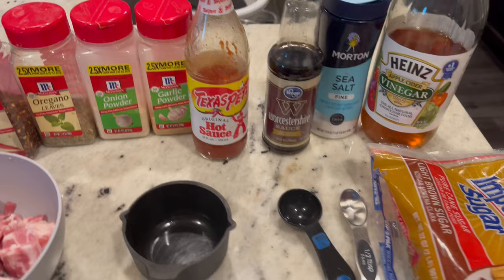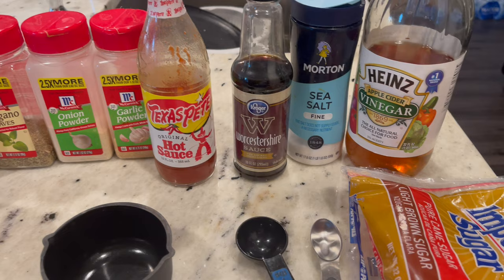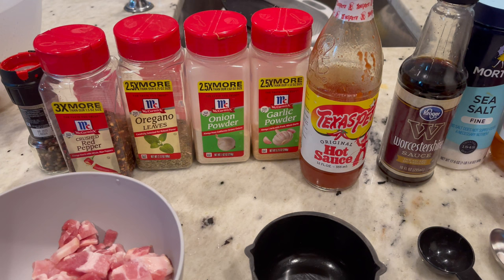The recipe is going to be collard greens on the stove. You need the brown sugar, apple cider vinegar. You can use regular salt — I'm using sea salt — Worcestershire sauce, hot sauce. I forgot something very important that's not on my counter, which is two 32-ounce containers of chicken broth. You need two containers of chicken broth.